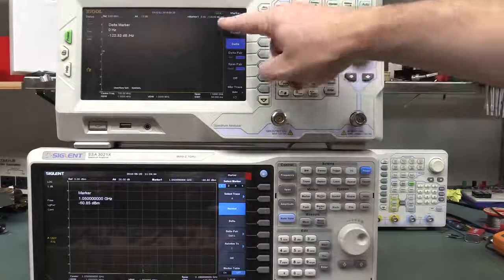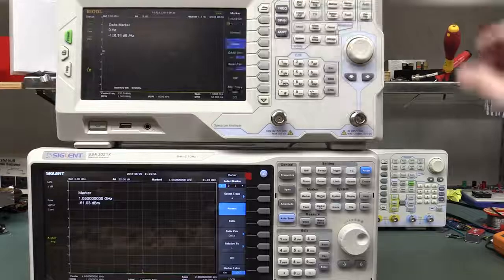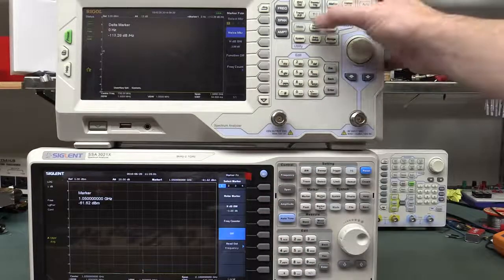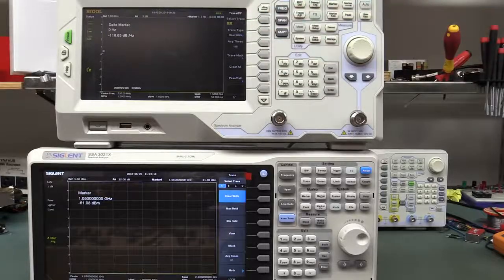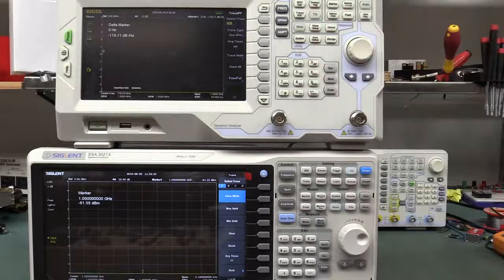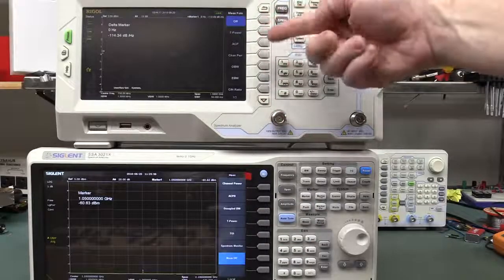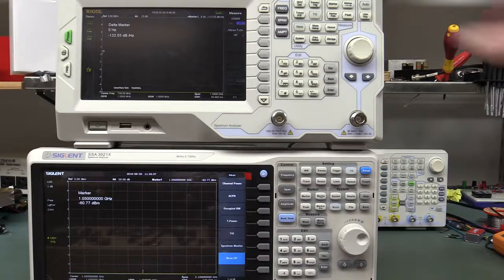The marker menu works basically exactly the same. It's got four markers. The marker function works exactly the same as the Rigol. The trace function works exactly the same, but the Siglent actually has four traces compared to the Rigol's three, which is pretty handy. If you've learned how the Rigol works, you can go straight over to the Siglent. All spectrum analyzers should have the same interface — at least it's standardized. There are a couple of differences in the measurement menu: on the Rigol it's in a buried menu, whereas on the Siglent it's all available on the main screen, which I find better.